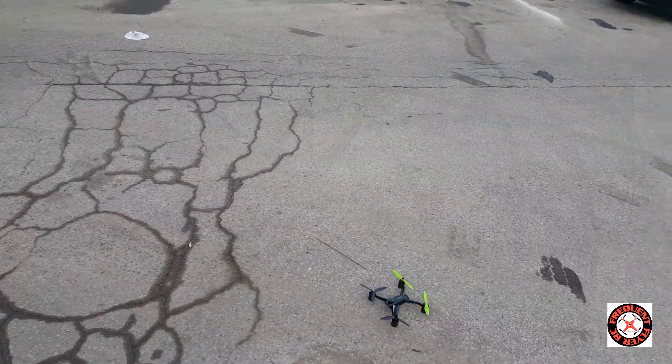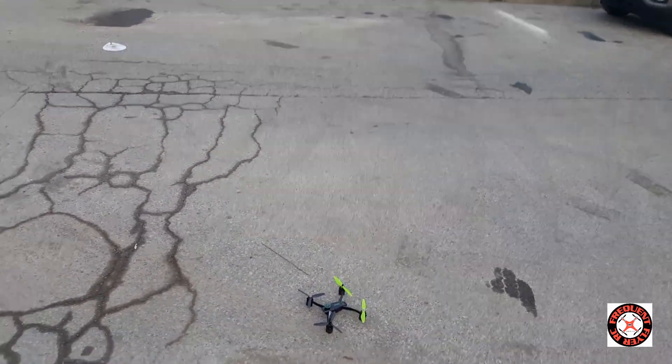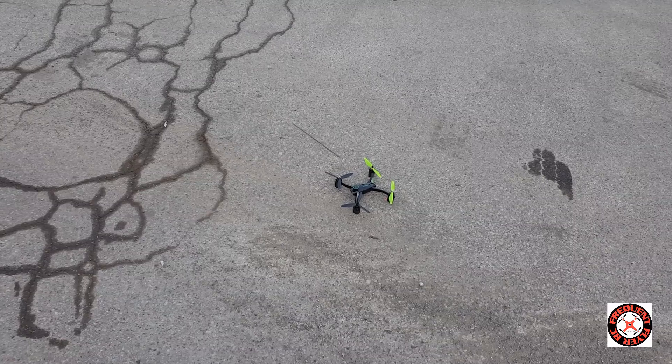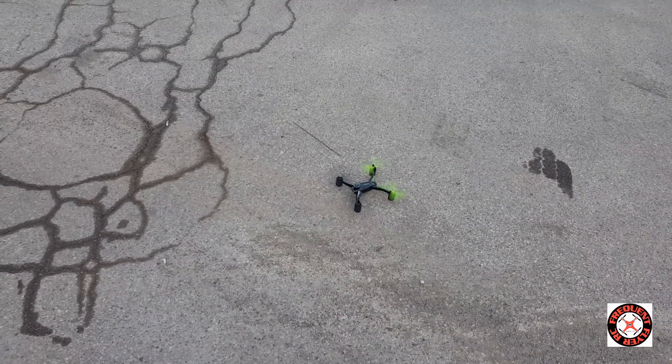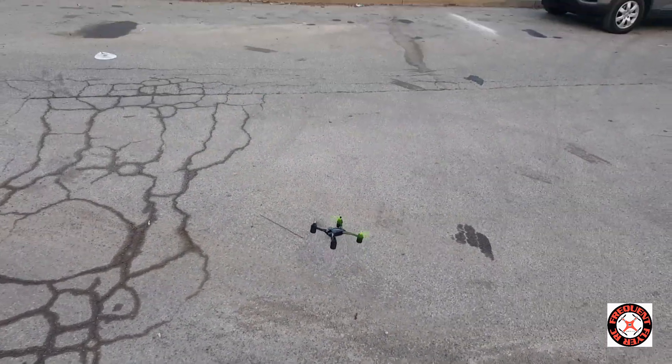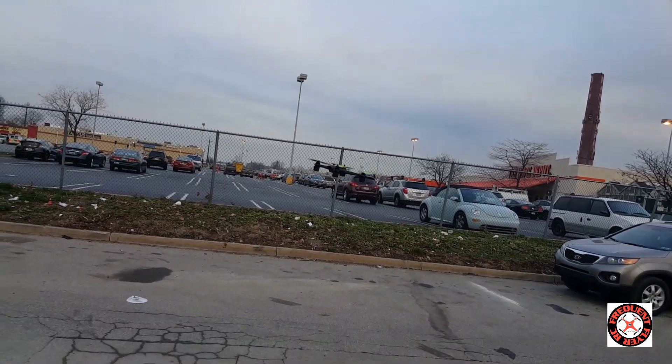Okay, so I'm out here with the JJRC X1 with the landing mod — should be able to get a nice landing. We're going to test it out. By the way, I was able to register, so I am registered, even though people are saying don't register now, but that's another story. Let's check it out and see how it lands.